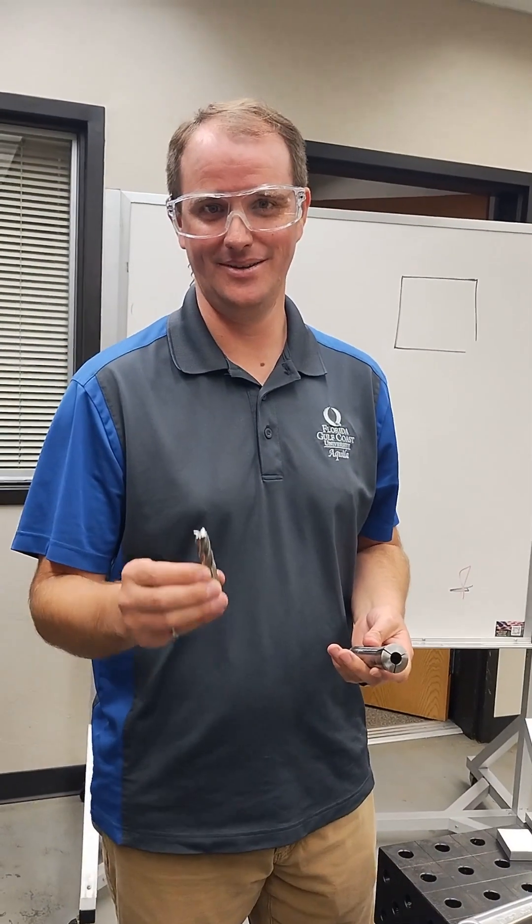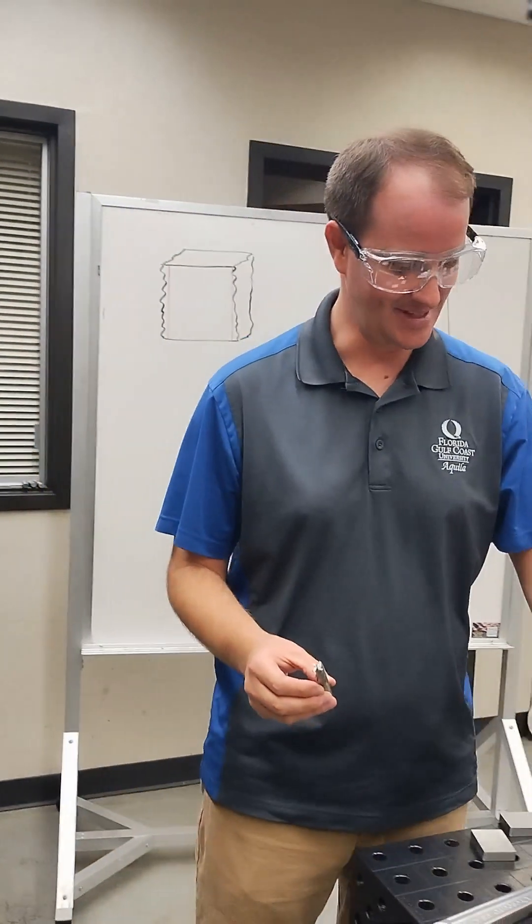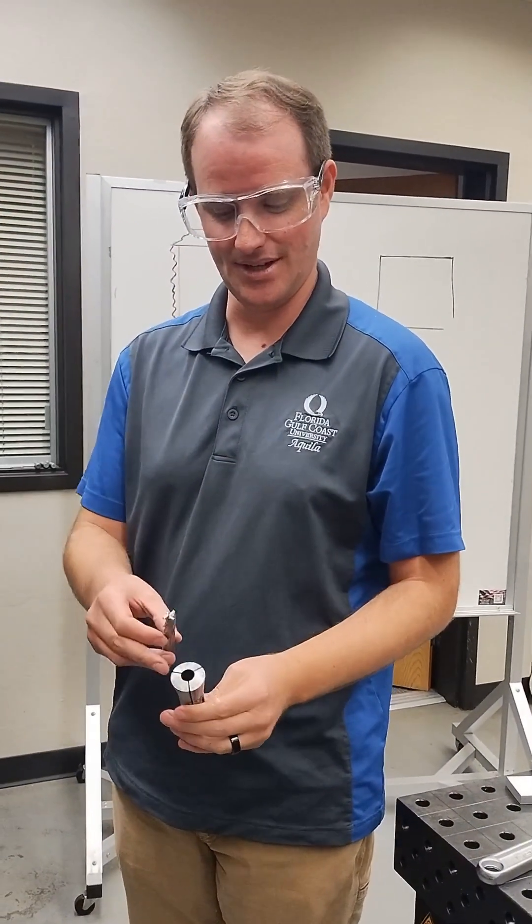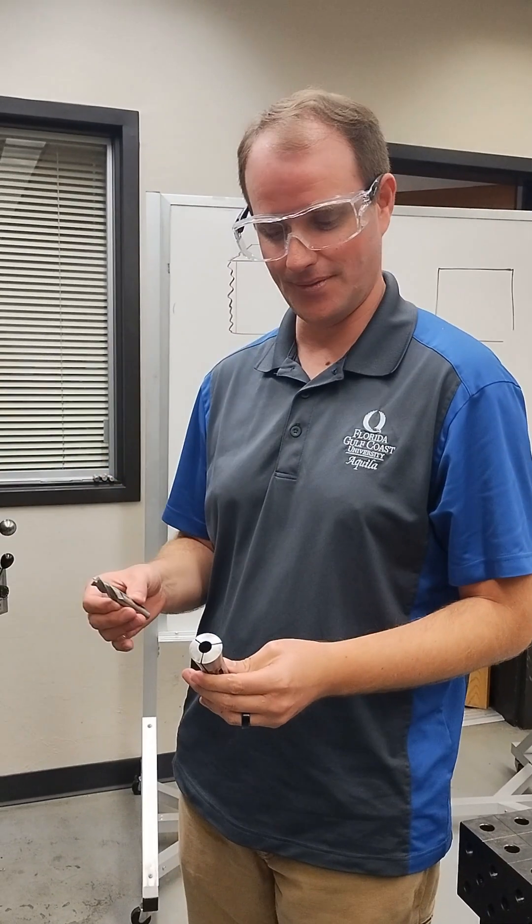So I've got a square-end milling bit here. This is a half-inch bit, so it's got a half-inch diameter, and it goes into this three-jaw collet chuck of the spindle for our mill.